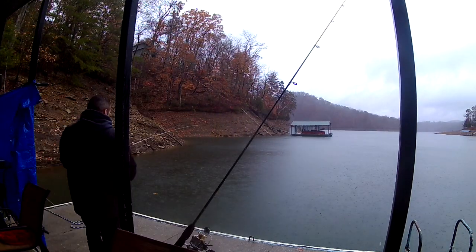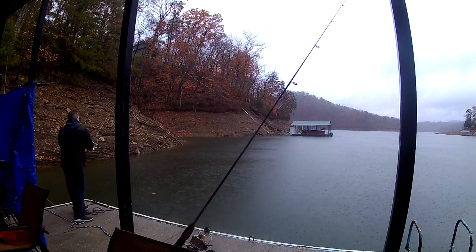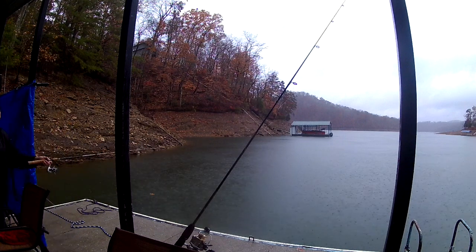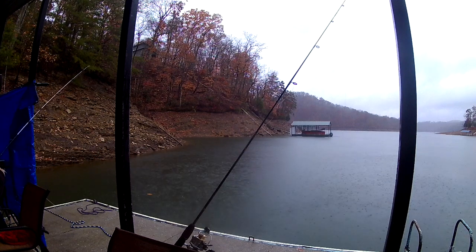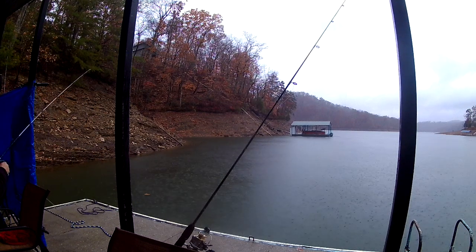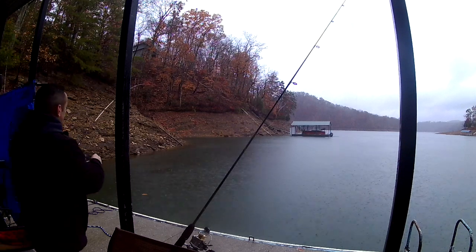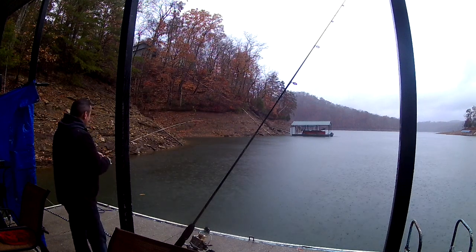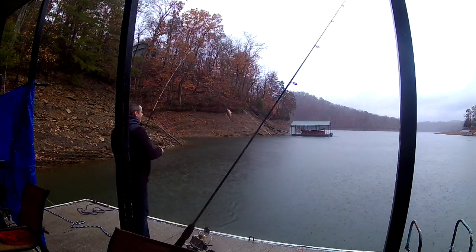All right, let's cast it back out to the same spot — it seemed to be the honey hole last week, so hopefully that's the same way. Let that thing fall to the bottom. Oh, we got one already — just like that. I think the honey hole is happening today, boys. Oh, another good one. Another good bluegill, red-eared sunfish.